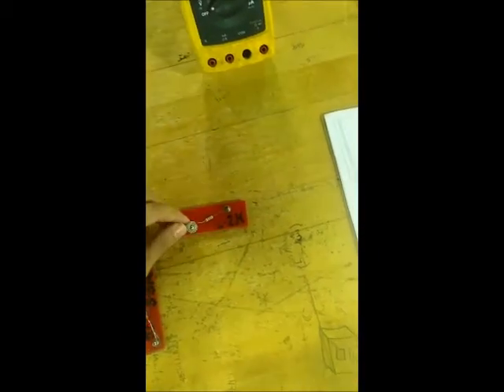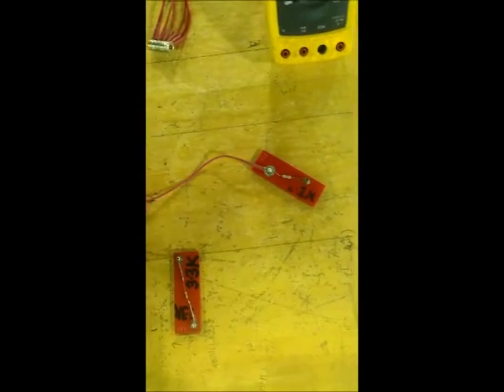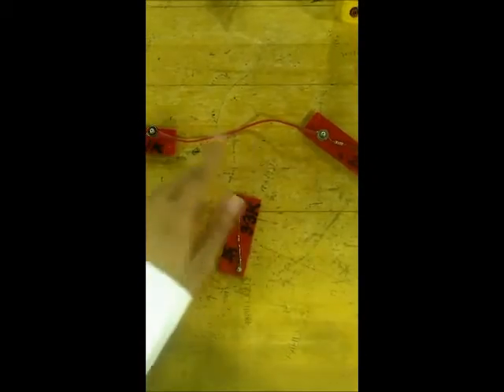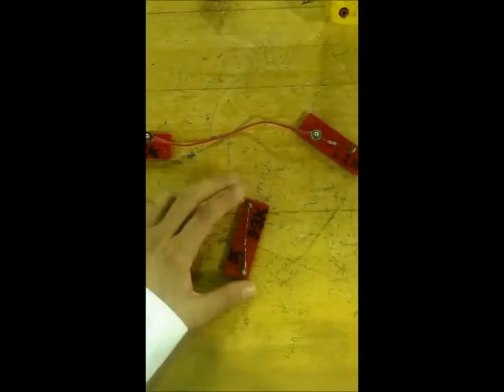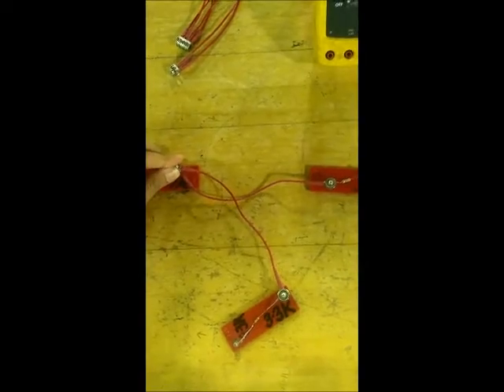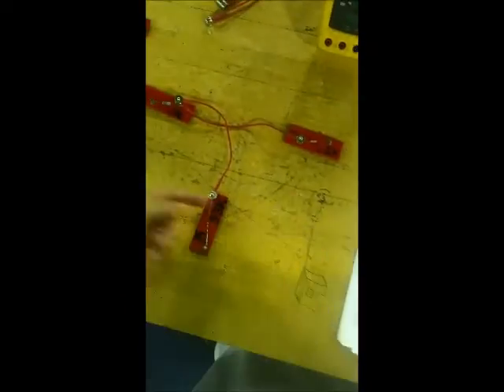I will use the connector to connect these two resistances. I can connect this one here or here — it's the same thing because it's the same point. So I decided to connect it here.